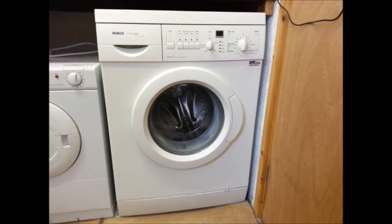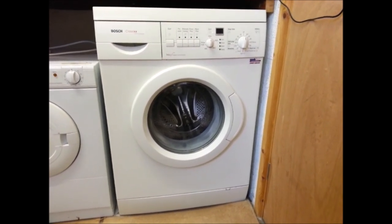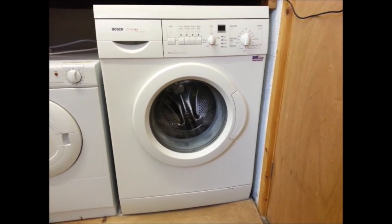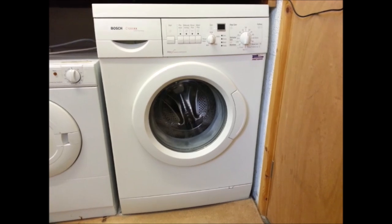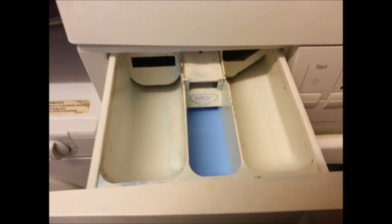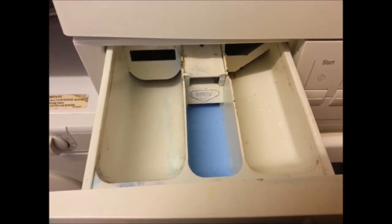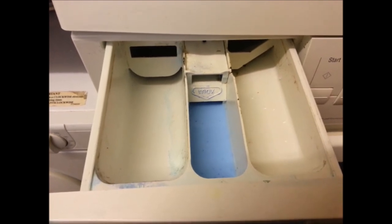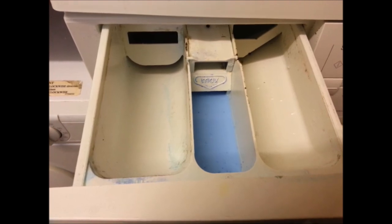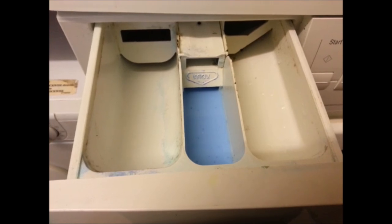We've got a problem with our Bosch washing machine — it's not taking the fabric softener. I'm going to repair it and share how to fix the problem. I've opened the drawer and you can see there's some softener that hasn't gone; we've been having this for about the last two or three cycles. The softener is not going, and the towels weren't as soft as normal.